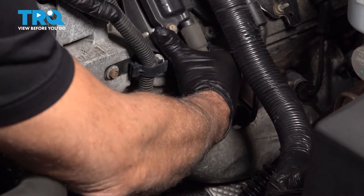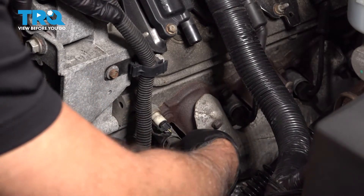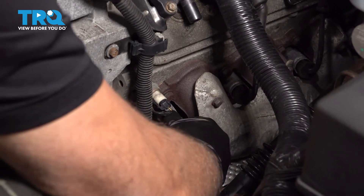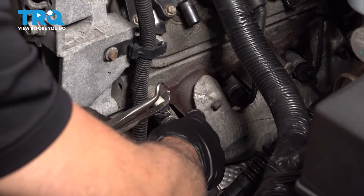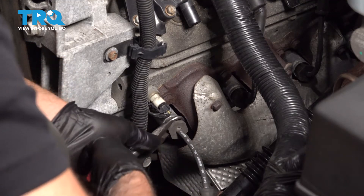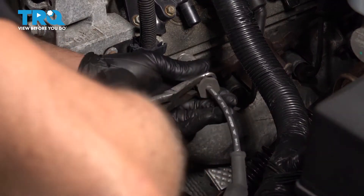Just grab the wire. You might have to give it a little bit of a twist, pull it down, and then you can grab the wire down below and just twist it with your hand. You should be able to pull it out. If it seems like it's stuck in there, you can use a spark plug wire pliers or even some hose clamp pliers or hose pliers. Just grab the boot and it slides right off.